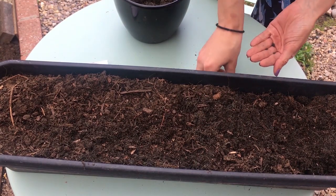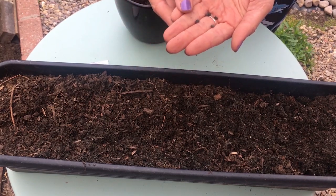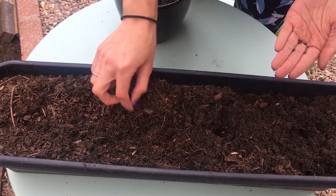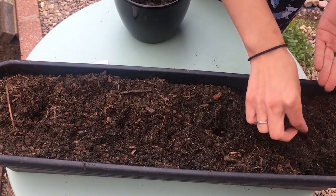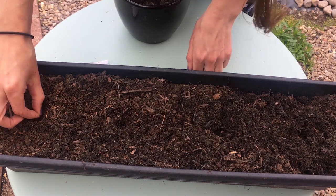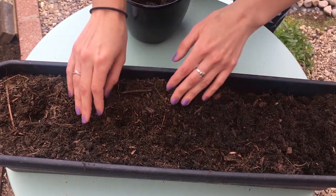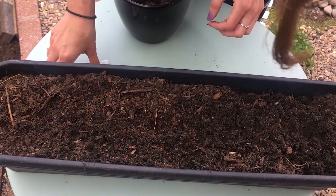Next, get your plants or your seeds. I'm planting my borage seeds first because they're larger than the poppy and also need to be planted a little deeper. I'll make holes one centimeter deep and pop the seeds in. Now I just need to cover the seeds with compost and I'm going to plant my poppy seeds in between the borage.